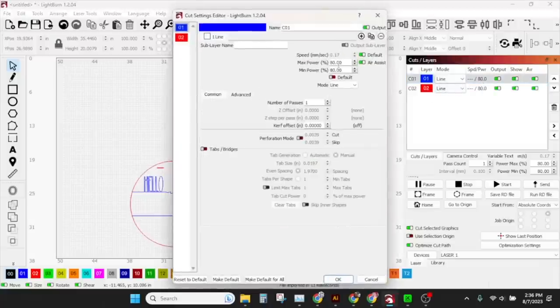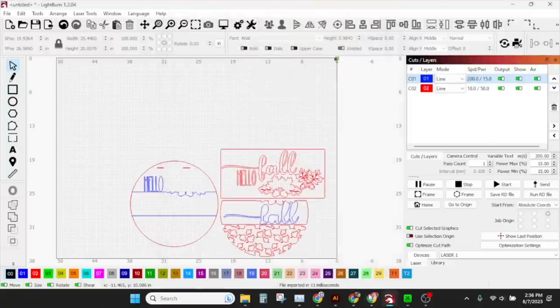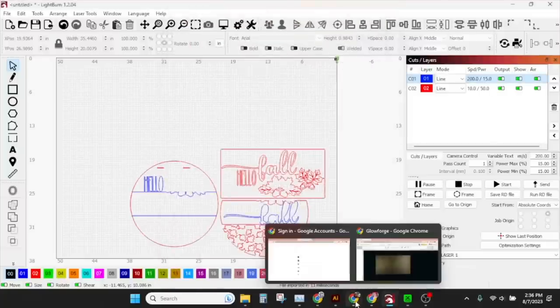Let's go ahead and set our parameters. For the score I want 200 millimeters per second and 15% power. For my cuts I'm going to want 10 millimeters per second and 50% power. These work in almost any of the applications.